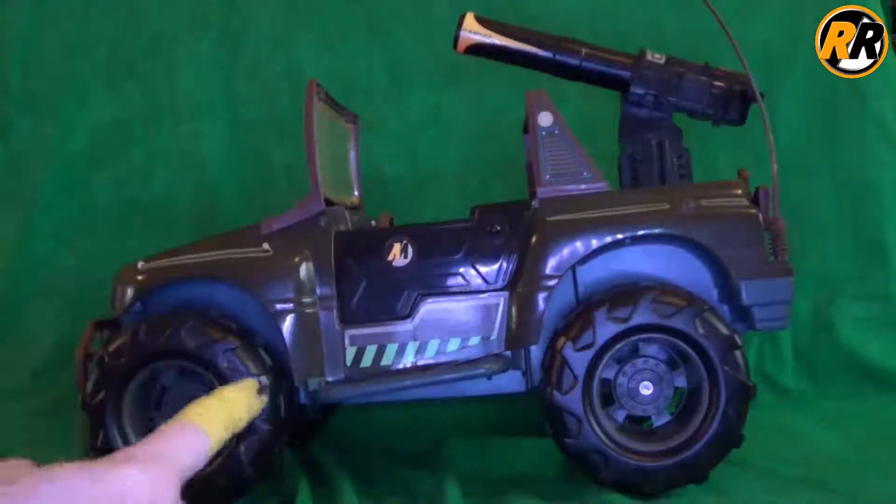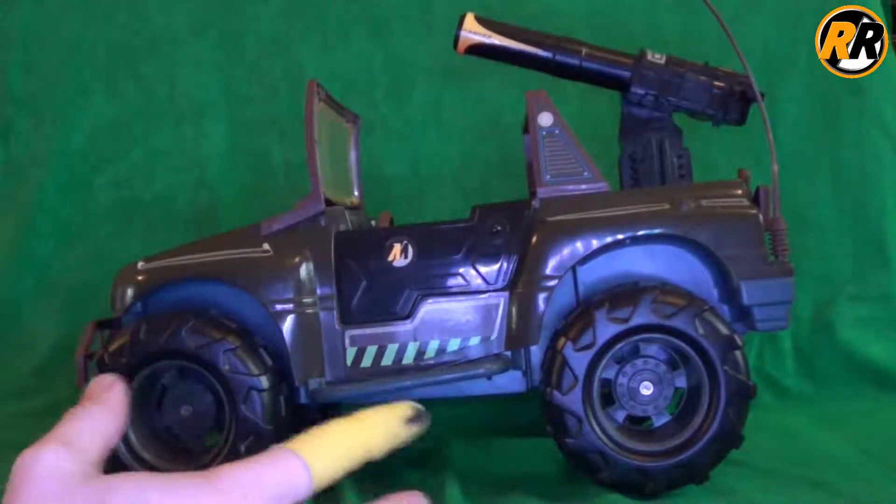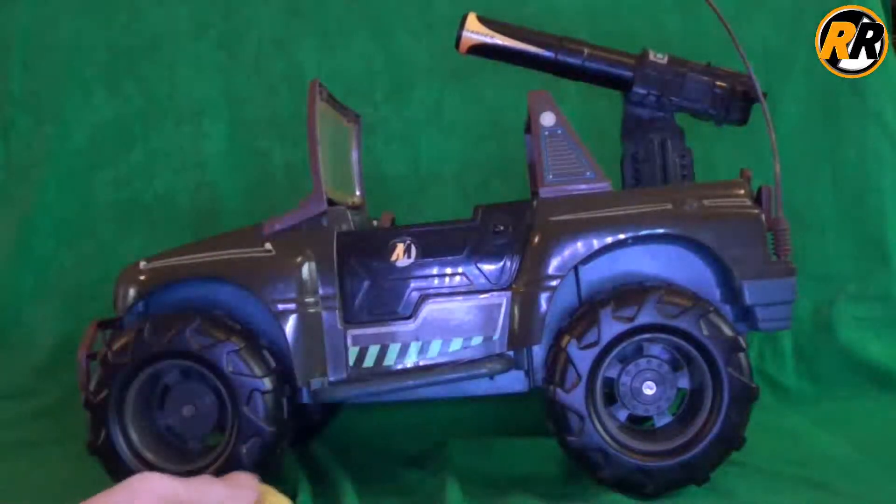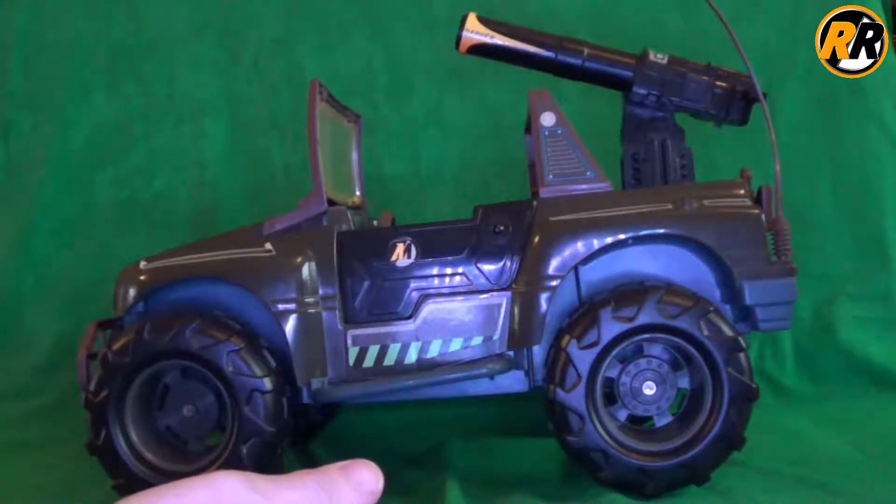The detail work on this vehicle was really nice - you have the clip on the back for the gun, the Action Man logo, a fuel cap on the side, and a break in the stickers which is a nice touch. I think it was incredibly well molded, a really tough toy and a great one to have. I definitely recommend trying to pick one of these up for your collection - it looks great on display. Thanks for watching, see you next time for more reviews, and don't forget to like and subscribe.